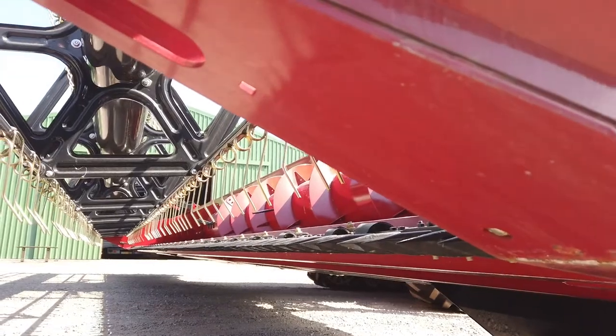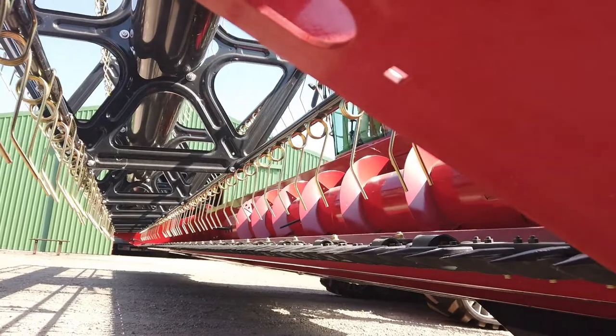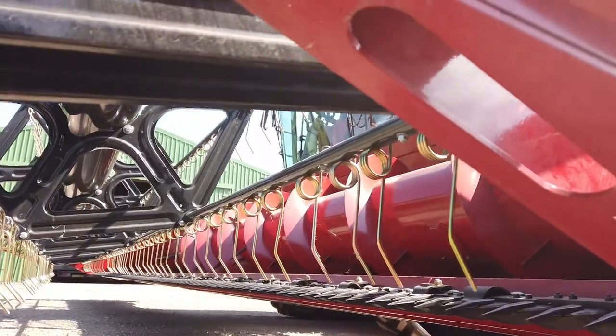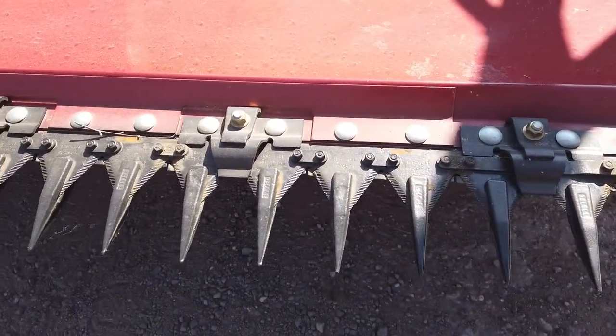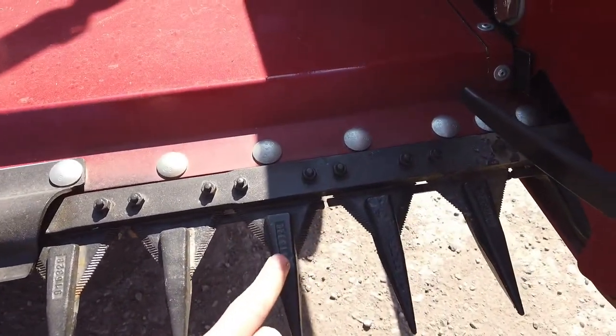Regularly cast an eye down the length of the cutter head and check for alignment. If a finger is out of line, bend it back or if necessary change the finger. Bent fingers will cause excessive wear on the wobble box and driveline. There are three different fingers fitted to each header — make sure you fit the correct one.